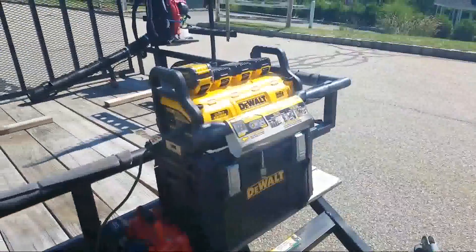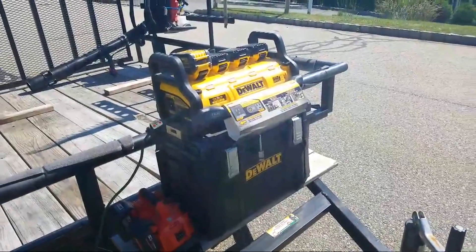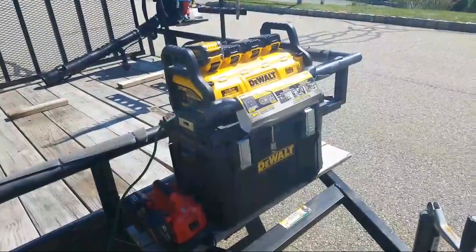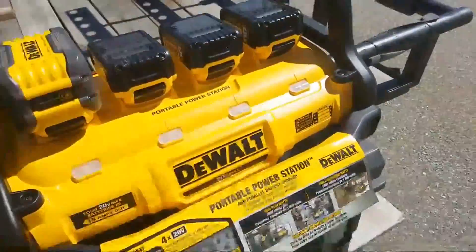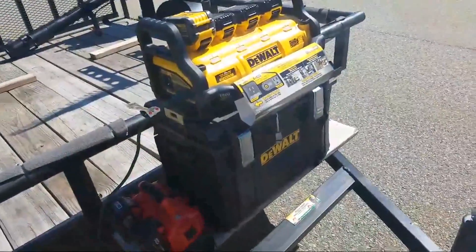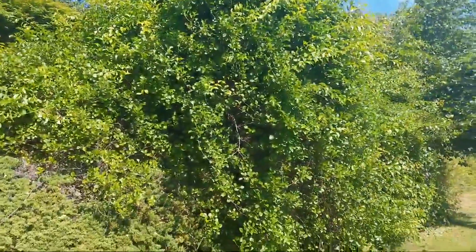Hey, nice house up there — got freaking lost walking up that hill, it's craziness. All right folks, this is the setup I've been talking about. So this is how I run this — today we're gonna be cutting down some brush and some trees.